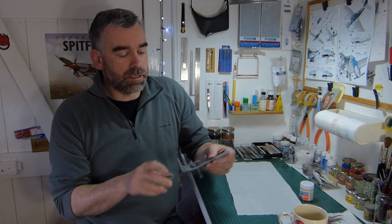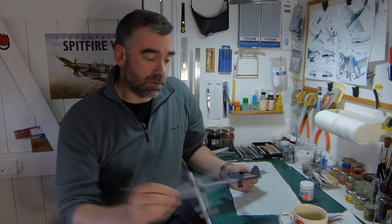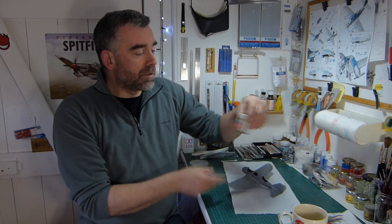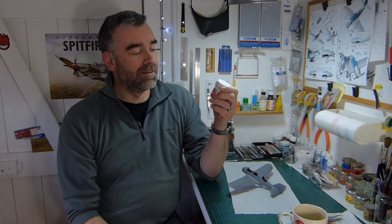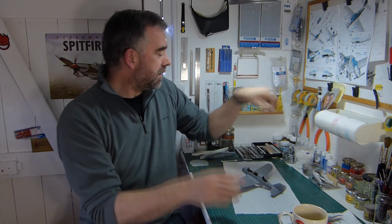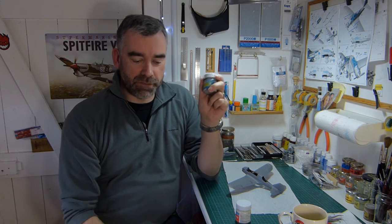I'd like to show you another method I've been employing on both builds — this wondrous elixir of modelling. It's the Gunze Sangyo Mr. Hobby range — Mr. Dissolved Putty. It's kind of like their Mr. Surfacer. I use Mr. Surfacer 500, and I also have their Surfacer 1200.